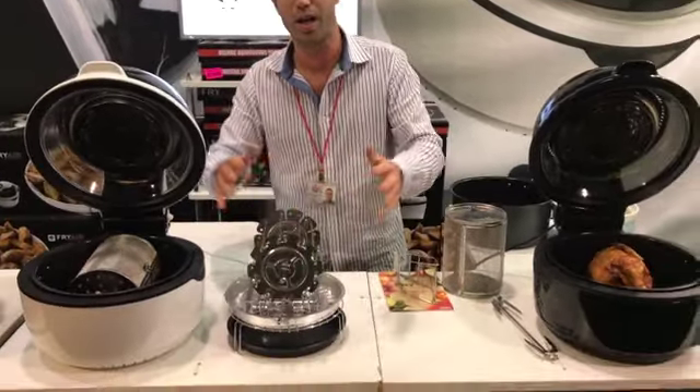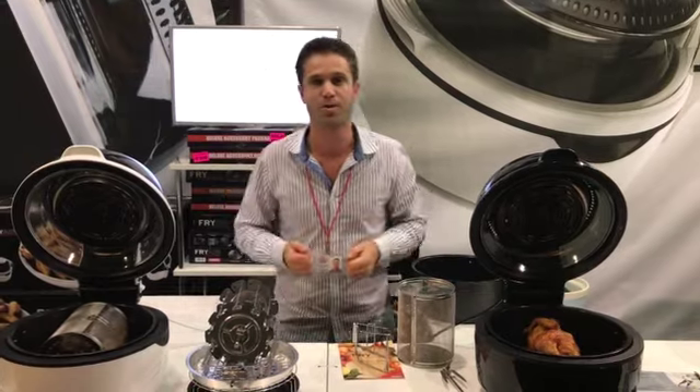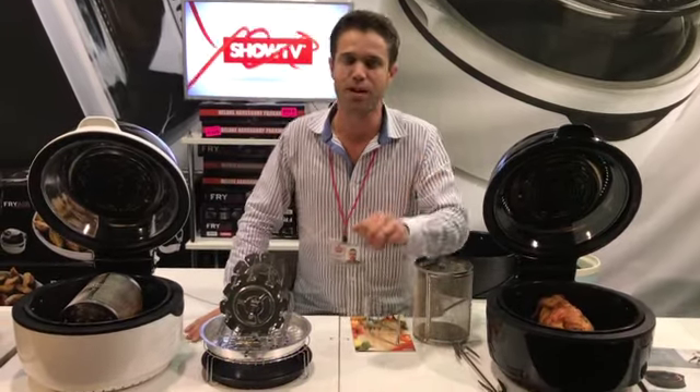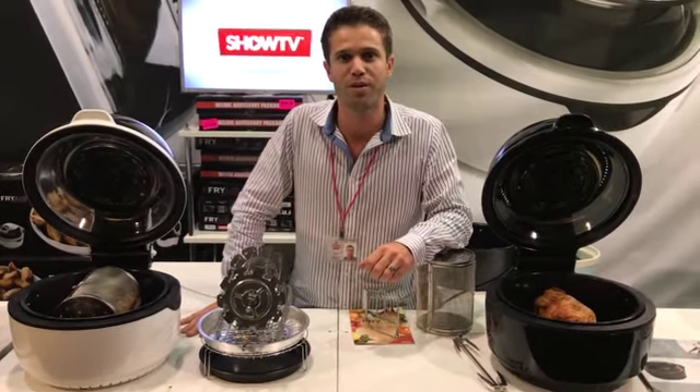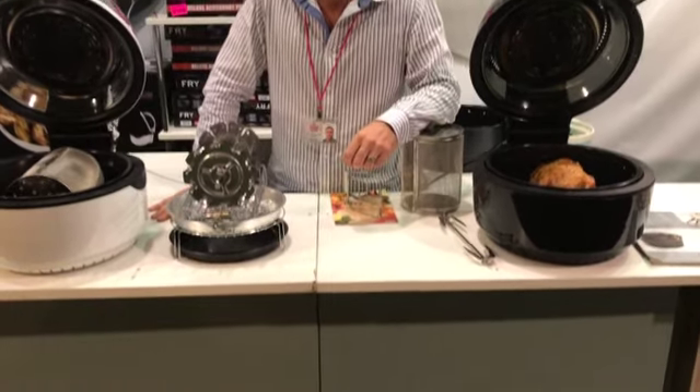So all of this together is what we like to call the deluxe accessory pack — a beautiful upgrade to our machine. Thanks for looking into the new Fry Air from e-Promo, and be sure to keep your eye on our website ePromo.co.ca for more of the world's leading lifestyle products.